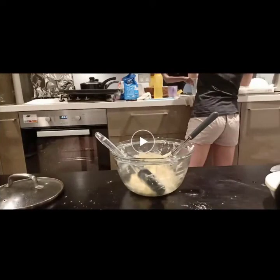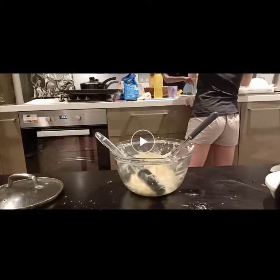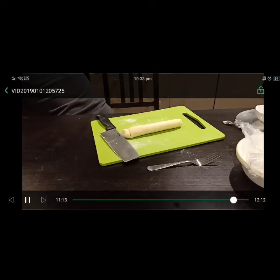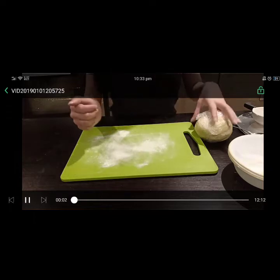Alrighty. We're pretty much done with that. After you're done with the dough, if you find it too oily, what you can do is wrap it in clean foil and put it in the fridge for 10 to 20 minutes. Let it harden a bit.